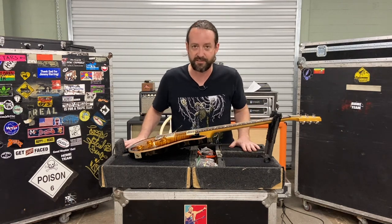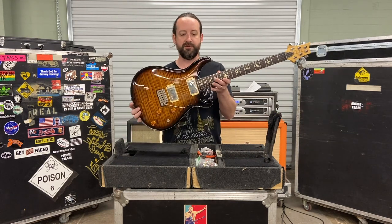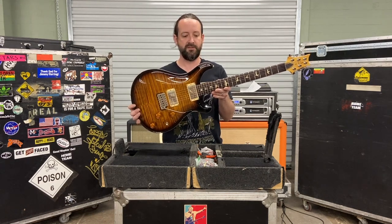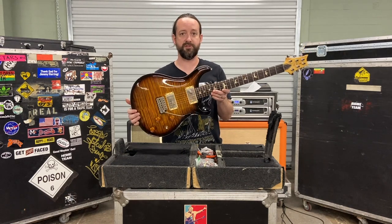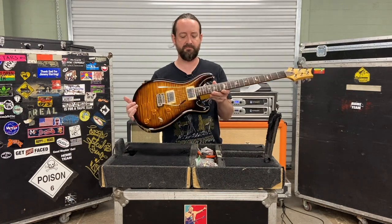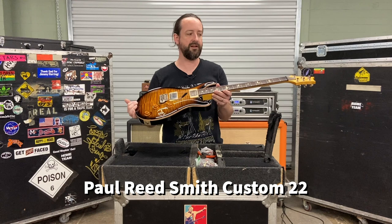We'll get started here. This one is a Paul Reed Smith guitar — this is probably the one he's played most since I've been with the band. This is a guitar they built for Jimmy Herring, I think back in the mid-90s or something. It's basically a Custom 22 with some extra things added to it.